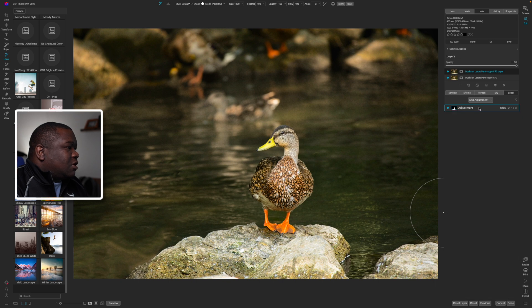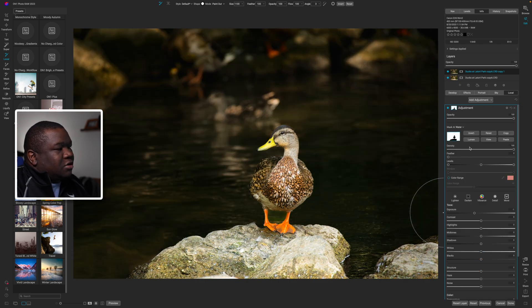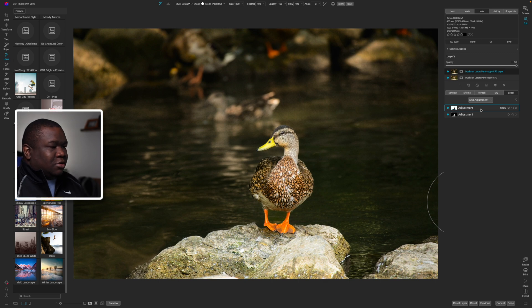I'll copy this mask and add another adjustment, then paste and invert it so it covers the background. I want to fade that away from the overall background, so I'll pull up on the Exposure and pull down on the Opacity so it looks more gradual. I'll feather this off from the duck just a touch so it kind of wraps around him nicely.